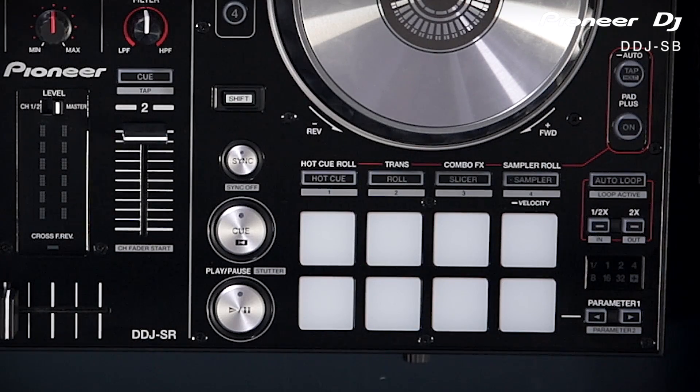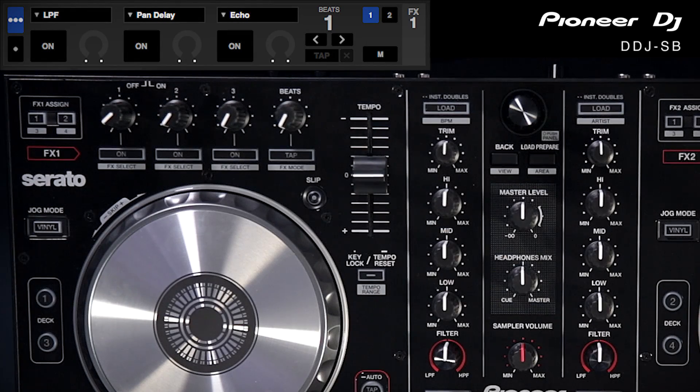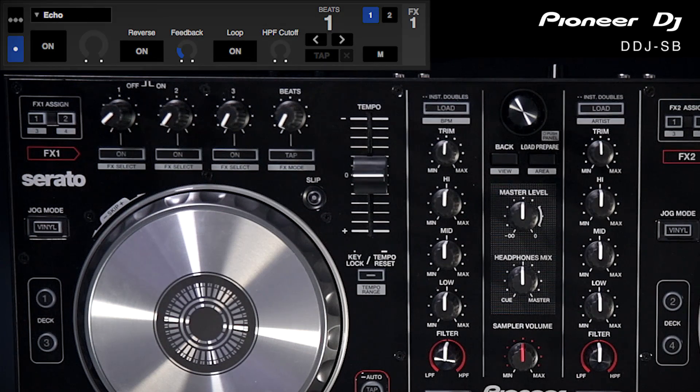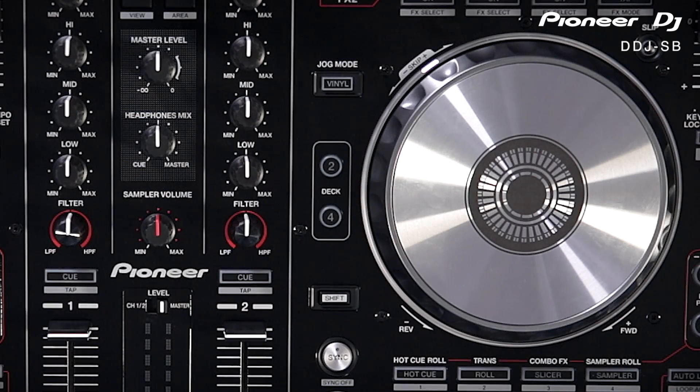The looping function has moved from the pad to its own separate section, so you can use the looping feature in conjunction with the sampler rather than having to use one or the other like on the SB. You've also got much more extensive control over the FX — rather than turning them on and off individually with one master level, you've got a level control for each effect. Alternatively, in multi effects mode you can control each parameter of one single effect separately. You've also got the option to control decks two and four or one and three, so you can control up to four decks through the SR straight out of the box.